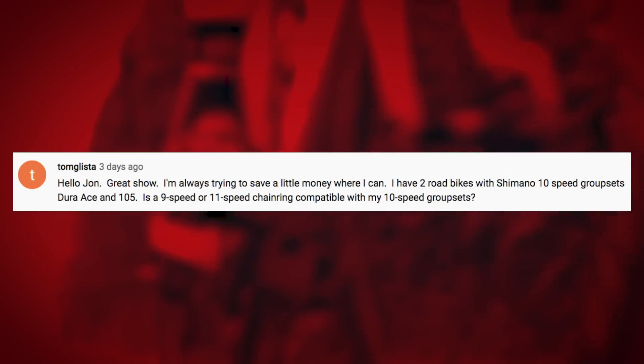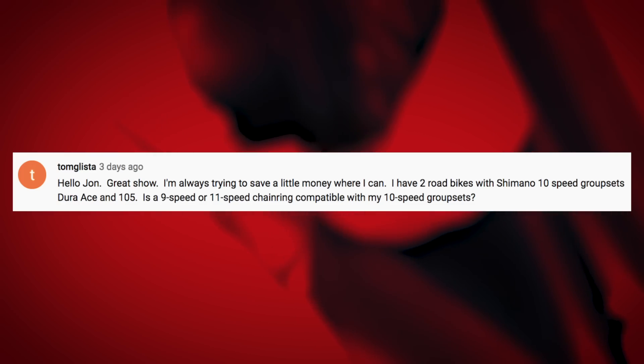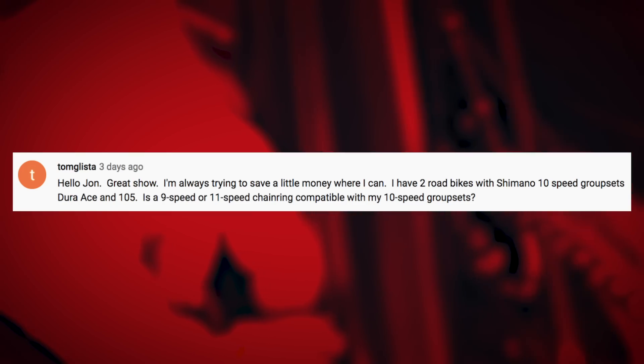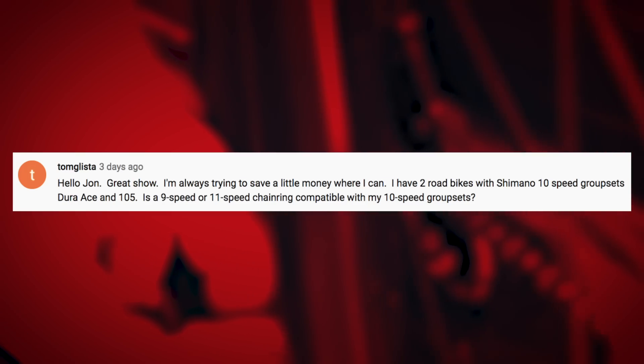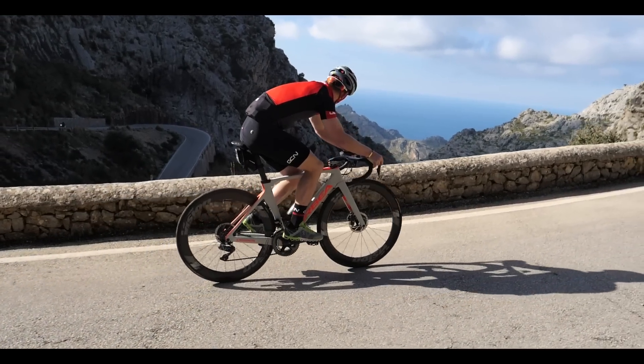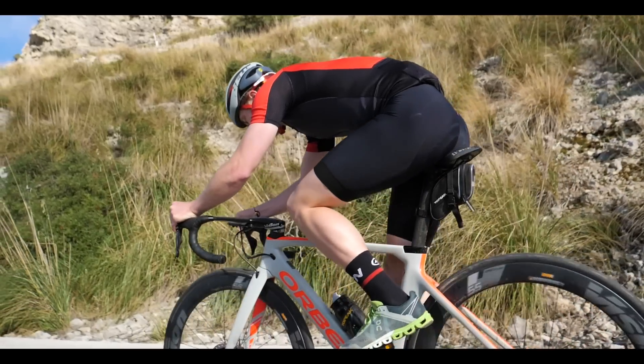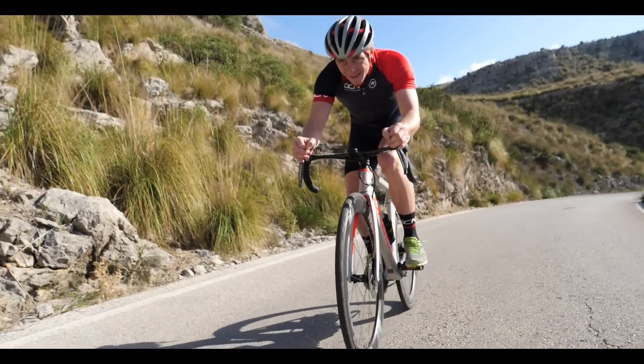Next up is a question from Tom Glister. He has two road bikes with Shimano 10-speed groupsets — Dura-Ace and 105 — and wants to know if a 9-speed or 11-speed chainring is compatible with his 10-speed groupsets. I'd recommend going for the 11-speed chainring because it has a slightly narrower gauge. It will work, though it may not be 100% perfect as they're not designed to work together. Basically, the more speeds — 9, 10, or 11 — the narrower the gauge gets. With a 10-speed chain, go for the slimmer 11-speed option rather than the 9-speed, which could potentially force your chain out over time.